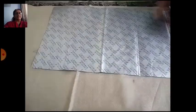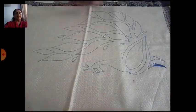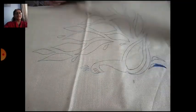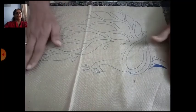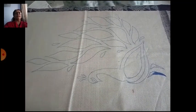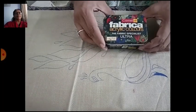Apply the carbon paper like this, place the design on it, and then draw over it with a pencil. You will get the design transferred onto the fabric. After that, place newspaper on the underside, and then it will be ready for coloring. Now use fabric color.